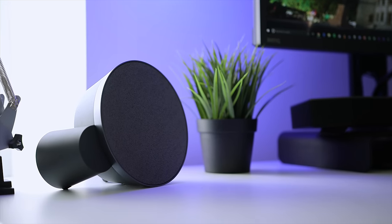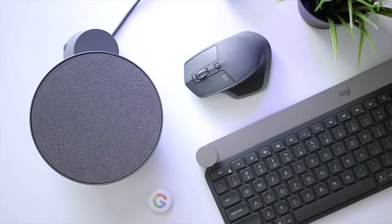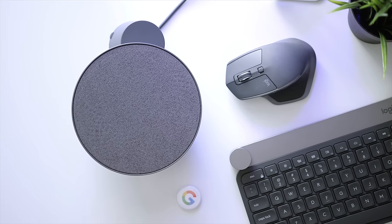Logitech is well known for offering desktop speaker systems at various price points — everything from a basic $30 2.0 setup to a $400 5.1 surround system. The G560 is their first release in the past 10 years or so. Their existing lineup is good enough for most consumers, so it made sense for them to stop developing it. The MX Sound is an exception, designed to be simple and minimalistic to blend with their MX lineup. If you're interested in the full review for that system, I'll leave a link below.